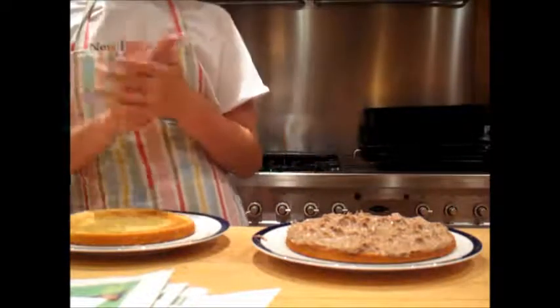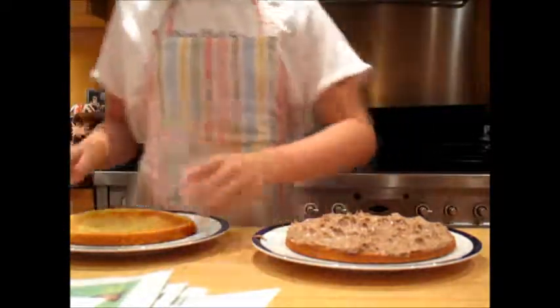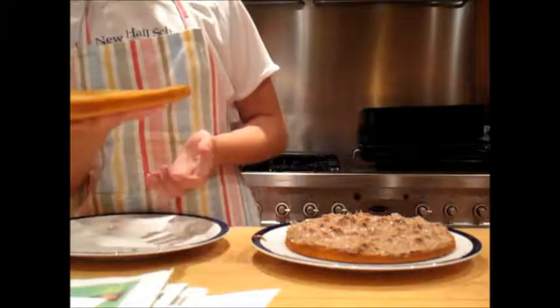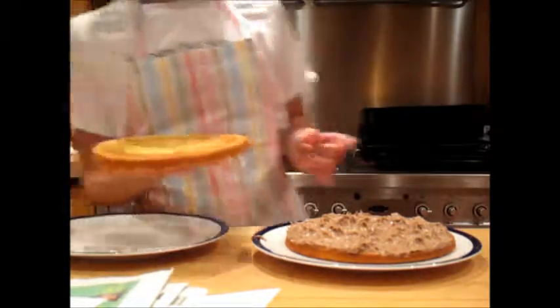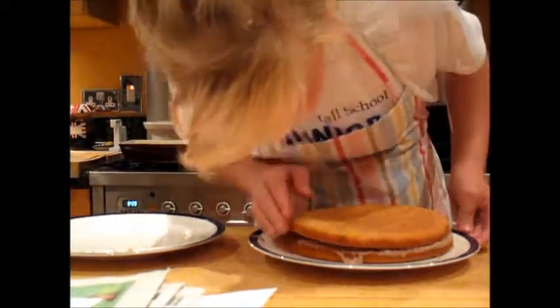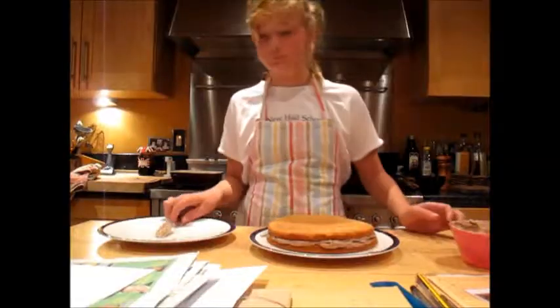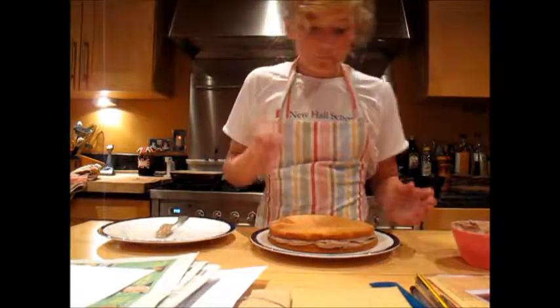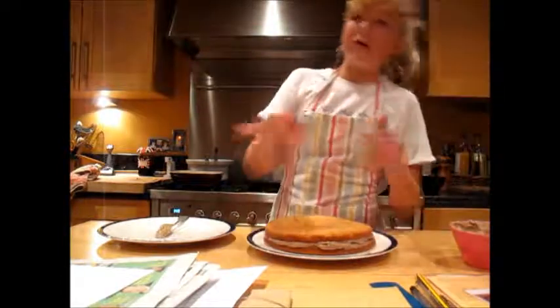Now that both of my cakes are cold, I'm going to put my chocolate icing on. I'm going to pick up my cake just like that, put it a bit over, and boom — that is literally all I need to do.